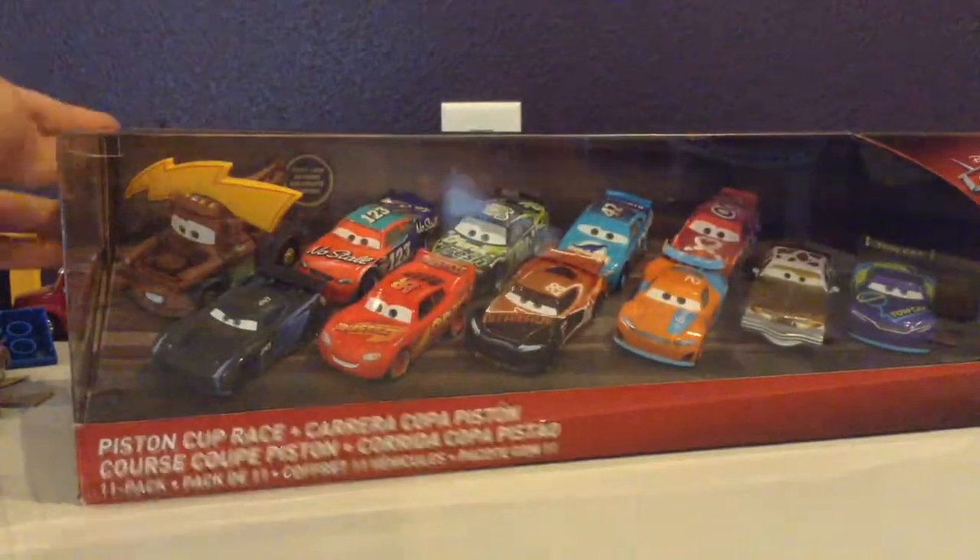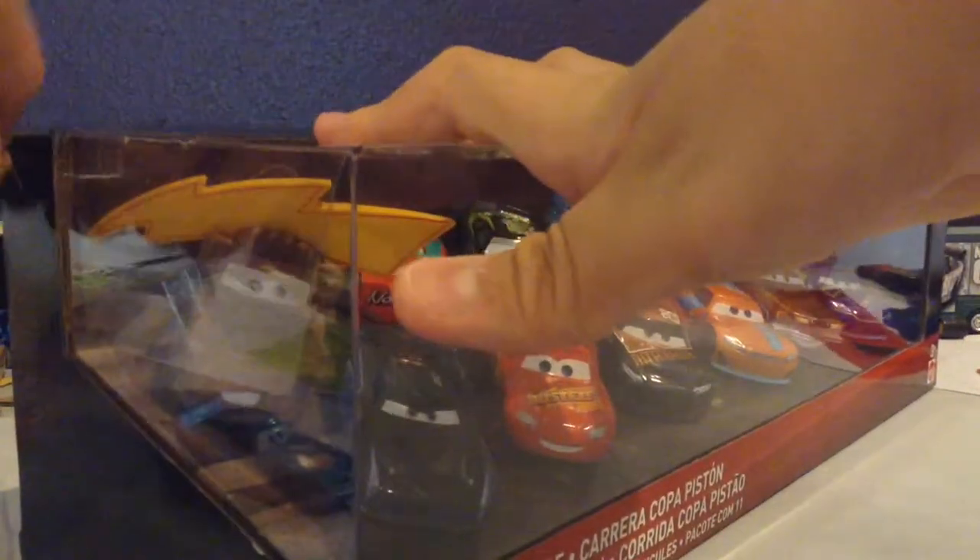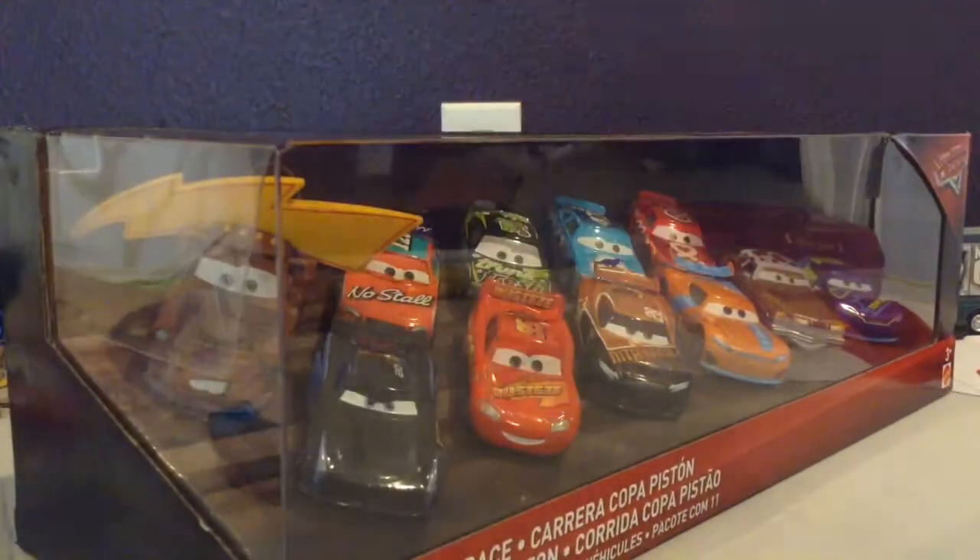Here's the pack. Let's get this out of the box really quickly. In this pack there are 11 racers, and there's some new ones I haven't had.